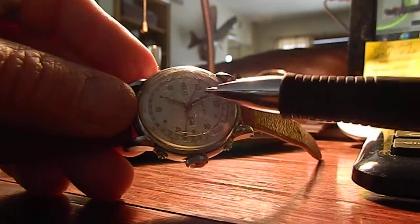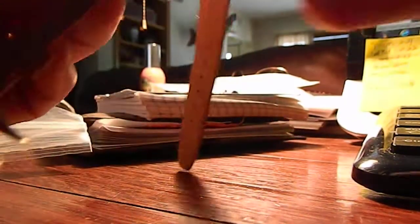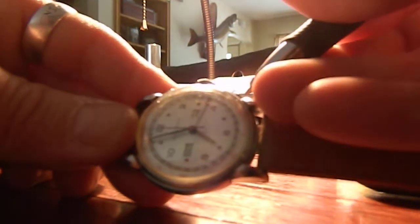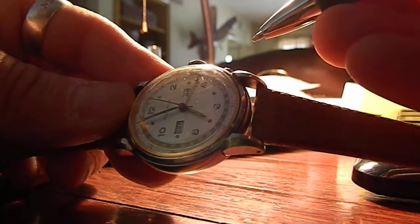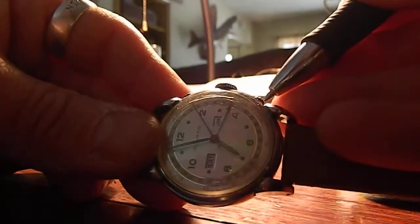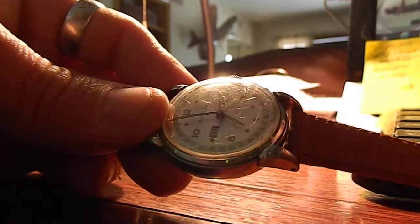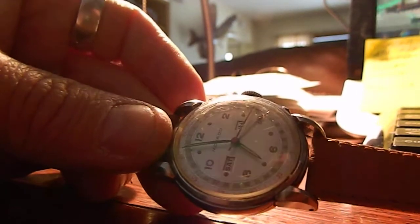And then on the opposite one, if we pull it in once fully, it changes the day — let's see, that would be the 10th to the 11th. So it winds up really nice.